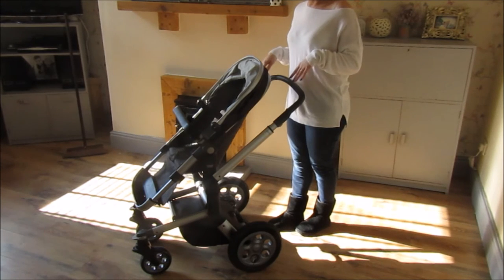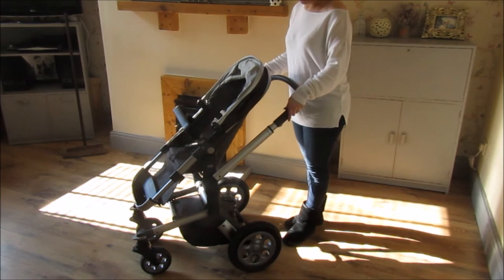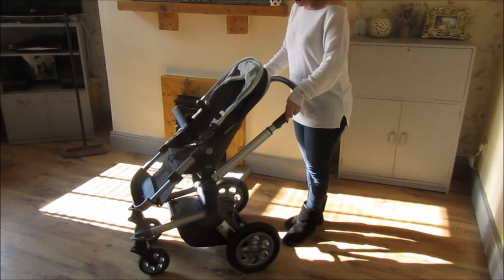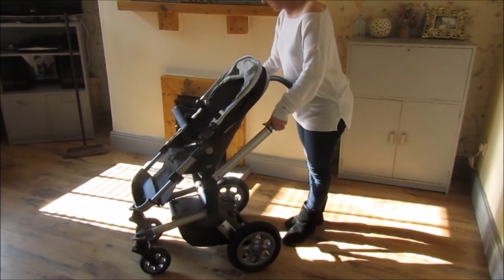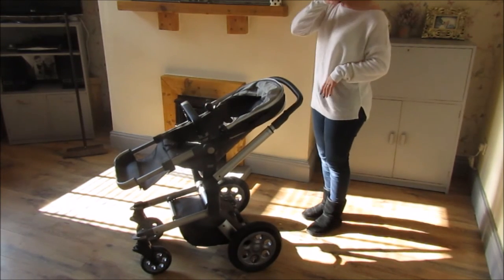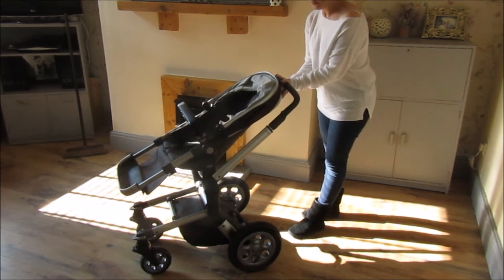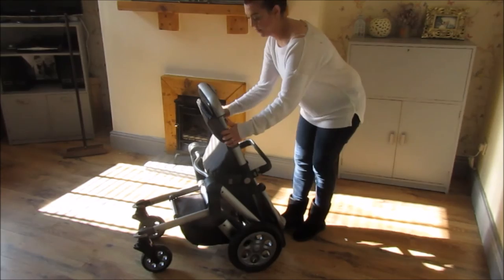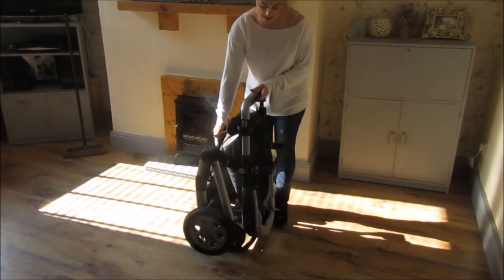The next thing I'm going to show you is how it folds down. For quite a big, substantial buggy, it actually folds down a lot smaller than you think. There are two little things on the side here — hold them down to get the handlebar all the way down. Then there are a couple of little clips, front and back, which you just slot in once that's there. Slot it into the slightly laid-back position, hold, squeeze, fold straight down. Then lift, pull, slots in, and there we go.